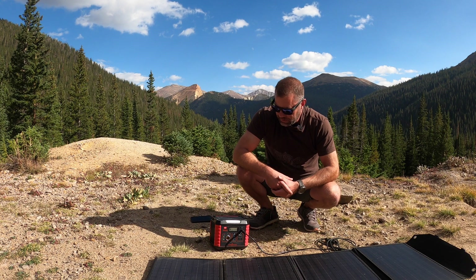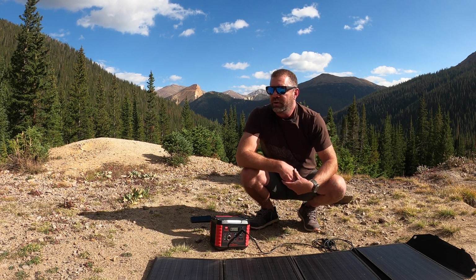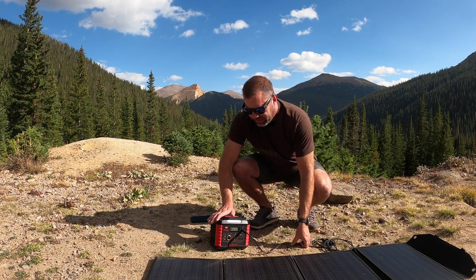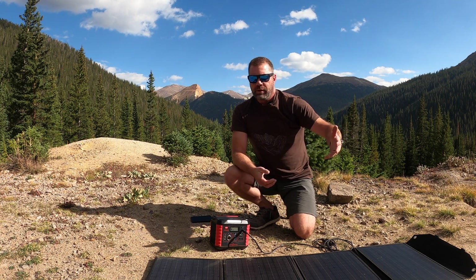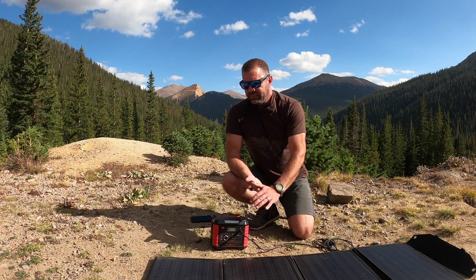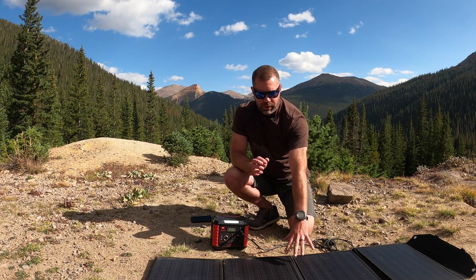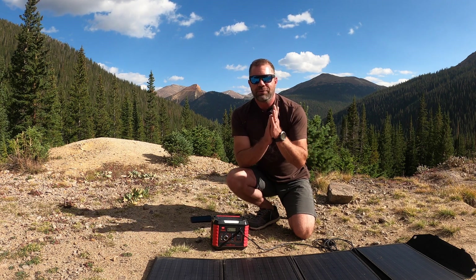I think it's a pretty essential kit for preparedness — especially over the last six months — as well as overlanding and camping. Everybody gets power outages and this is a solid investment at $450. It's very durable, it's lived in my truck and seen a lot of use. If I have a coupon code I'll put it below; it also goes on sale from time to time. This is my favorite in the lineup and I'm doing this one first — again, 330 watt station with a 100 watt panel. Links to purchase are below. This is Sean Sewell from ingermit.com — hope you found this helpful, take care.